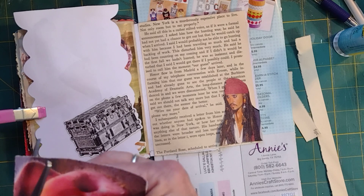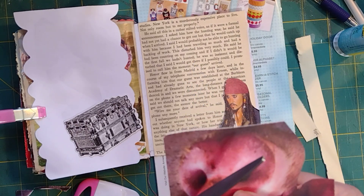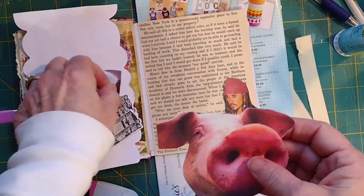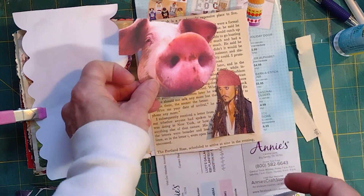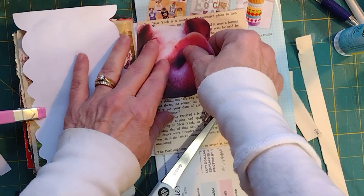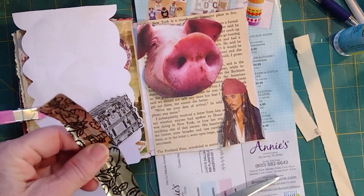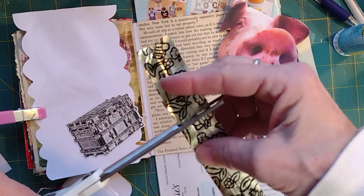Let's get this piggy cut out a little bit — just a little fussy cutting. When you fussy cut, you move your paper, not your scissors. A lot of people cut around with their scissors, but you take your scissors and move the paper around on them slowly, and it just works well. I'm going to cut part of that pig's ear off — sorry, Pigly! This golden book piece is from quite an old Golden Book; I'll put that on the edge and cut it down.